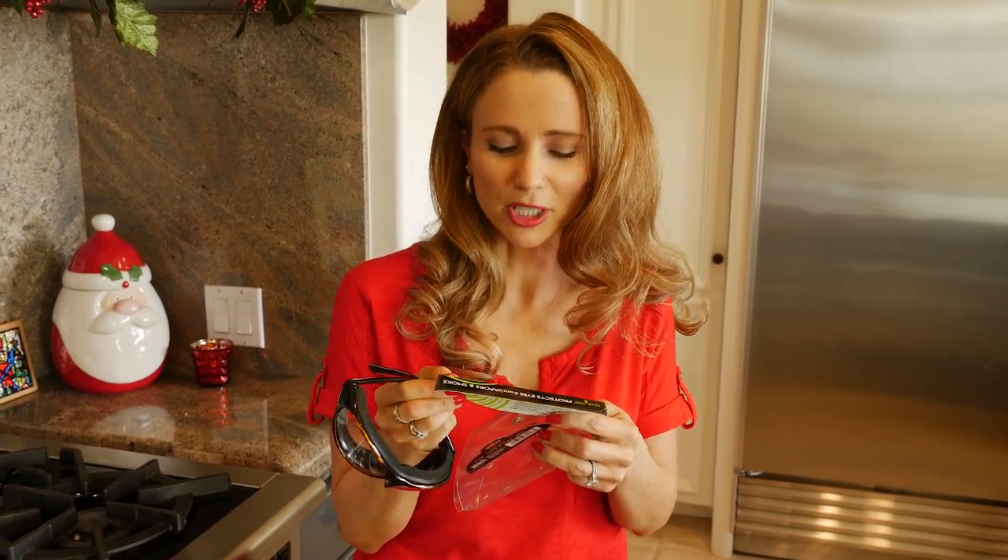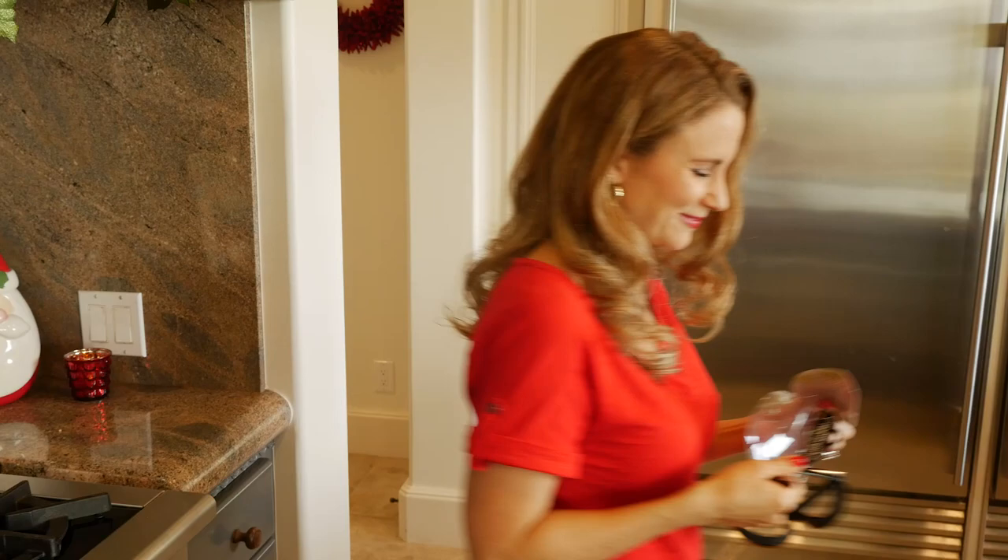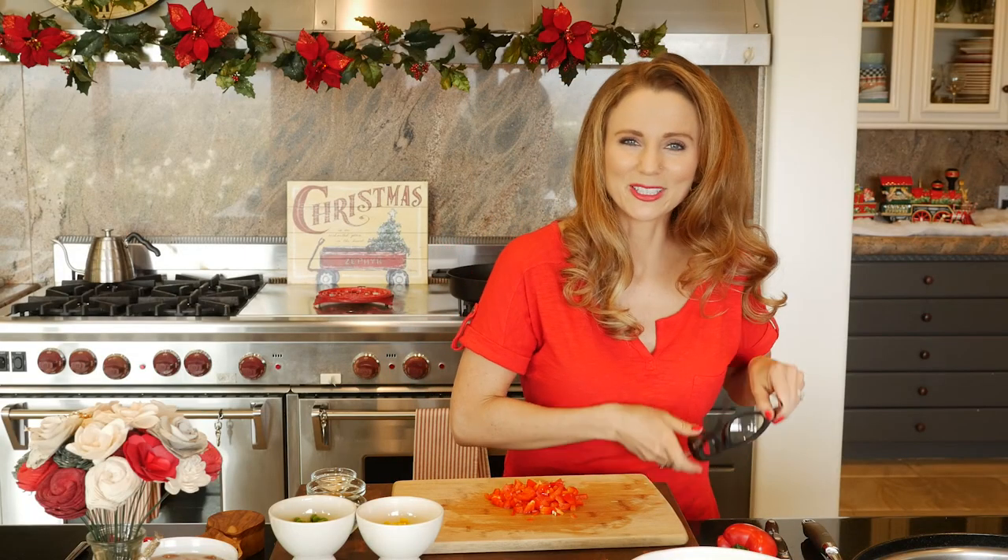Storage case keeps goggles clean. There you have it. You have a problem with onions? Get a pair of eye goggles. To prevent mascara from going everywhere, I'm gonna put on my onion goggles. Let's get over to sautéing, shall we?